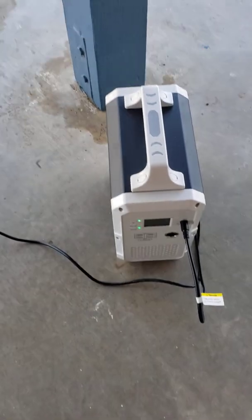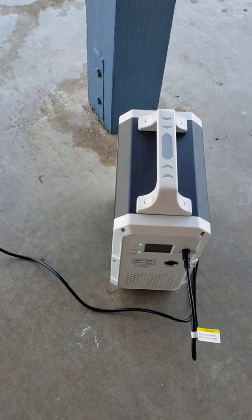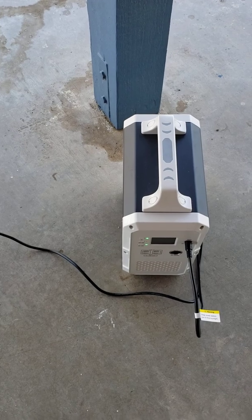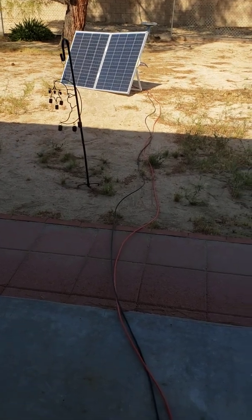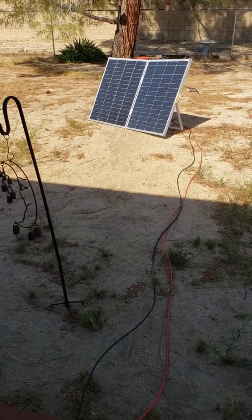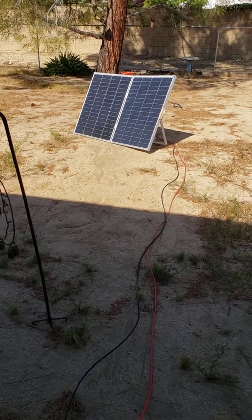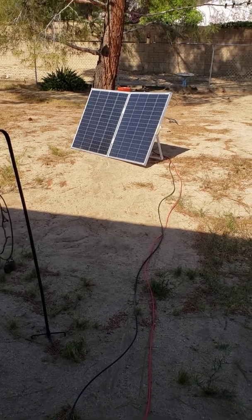You would have to purchase that separately depending on what comes with your power station. It probably took us about an hour to put the whole thing together as far as the solar panel was concerned. It's about 9:30 in the morning and I'm getting 164 watts on these two panels at the position they're sitting at. That's my most recent project with my solar setup. Thanks for watching.